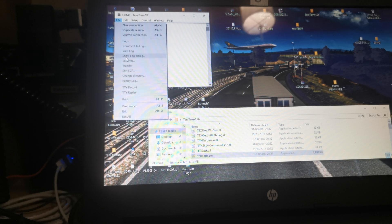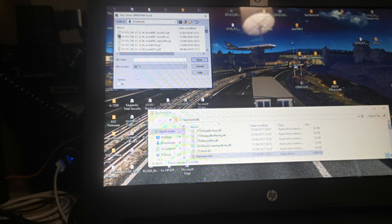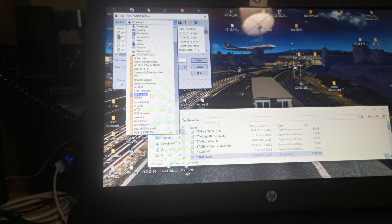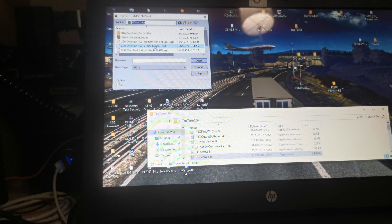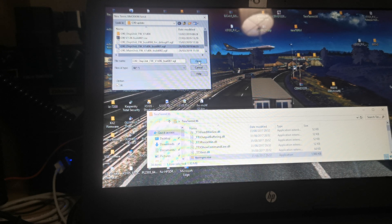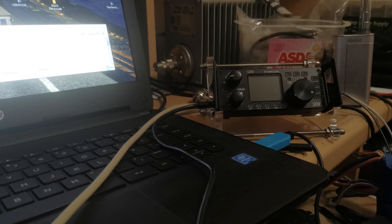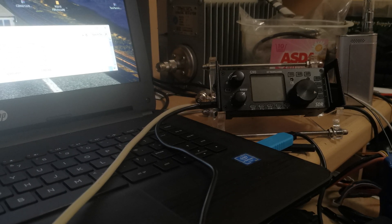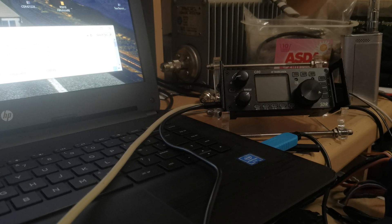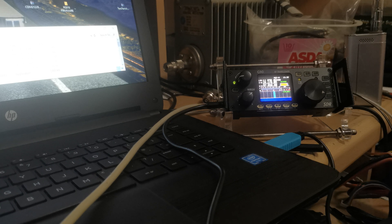So now go to File Transfer > Xmodem > Send. Again, important: tick the 1K box. Go to your download folder where you put the firmware and select the display unit file — as you can see it's put it in the file name. Click Open. The display is still off, which is correct. When this update finishes — it's 60-odd percent now — the radio should power on. There you go, that's the firmware update completed.